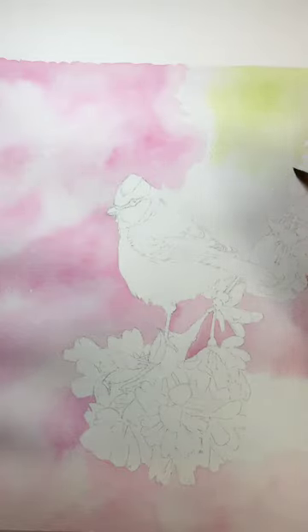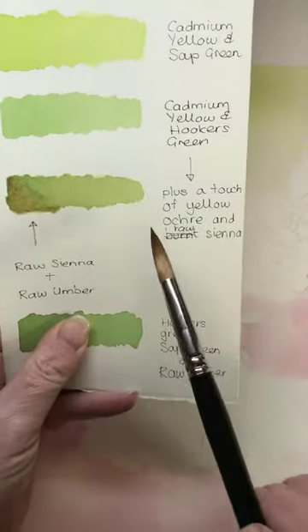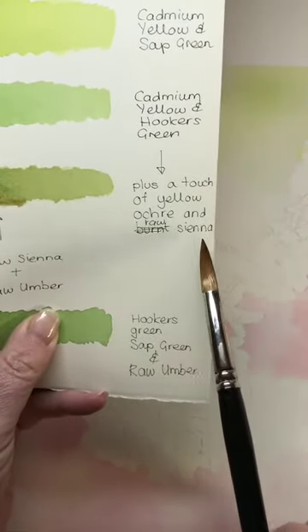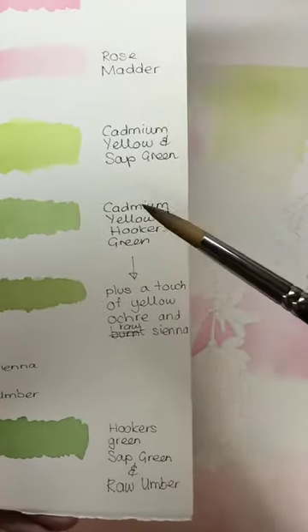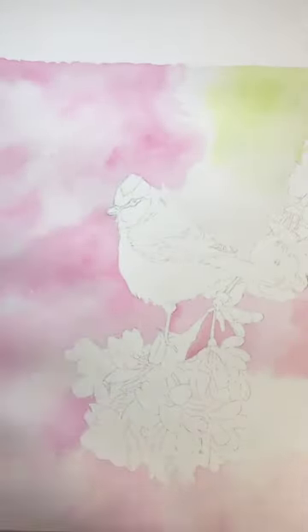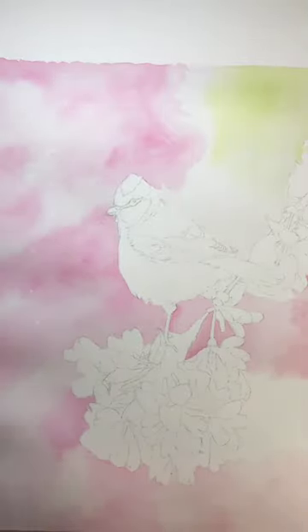Then we're going to take this mix of Cadmium Yellow and Hooker's Green — where we added in a touch of Yellow Ochre and Raw Sienna. Instead of having too much of a jump, we're going to go to here with Cadmium Yellow and Hooker's Green first. Don't forget to give it a mix — we don't want it to be too much of a jump.